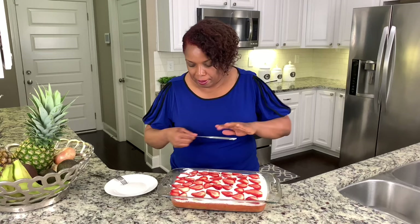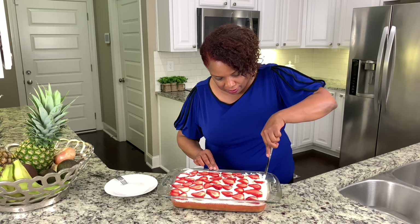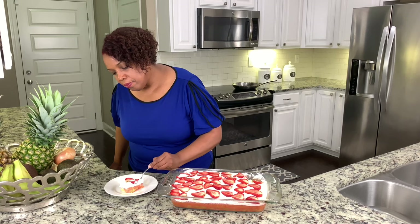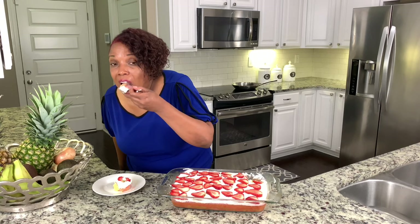A beautiful strawberry poke cake. Now I'm going to take a little bite of this delicious cake. It looks so good! Thanks guys — don't forget to like, comment, and subscribe. See you next time!